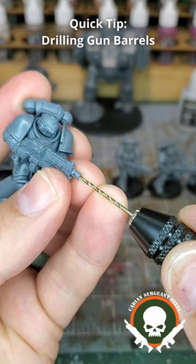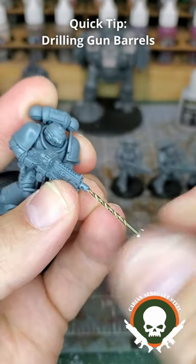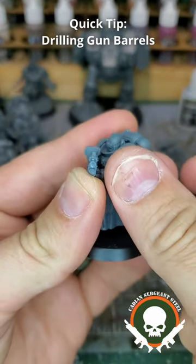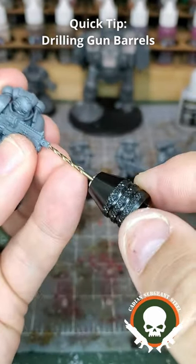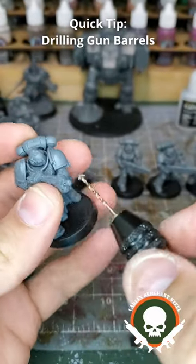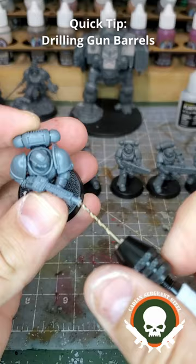What you want to do is place this on the end and just start a nice little pilot hole. Take it off and check to make sure that the hole you're drilling is centered. If it's not centered, you can tilt the drill bit in the direction that you want it to go in order to correct it being offset.